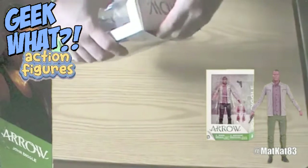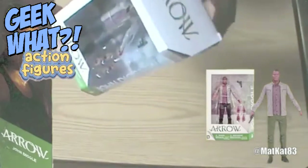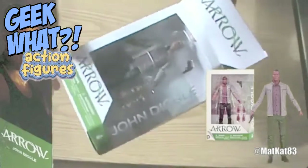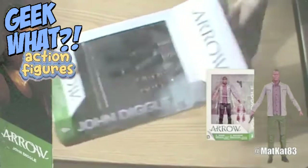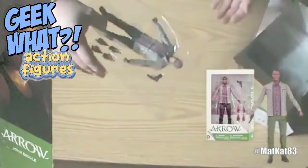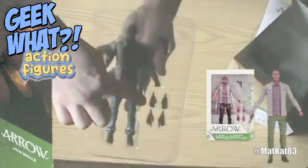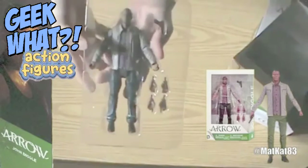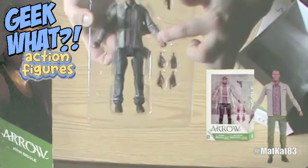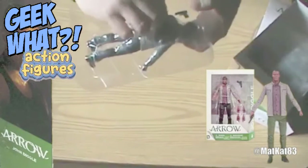I do enjoy the DC Collectibles action figures. I really think they do such a great job. My one and only complaint is the fact that they don't come with enough accessories. This John Diggle only comes with a gun, and then two different sets of hands besides the closed fist ones that he has in the packaging. I really do wish they had more.